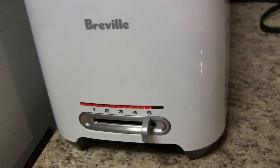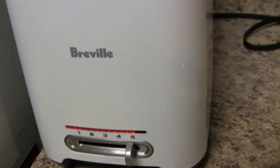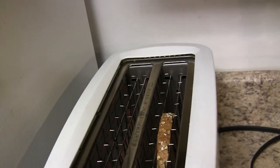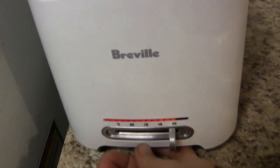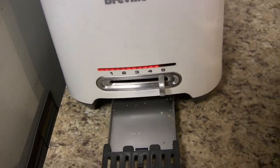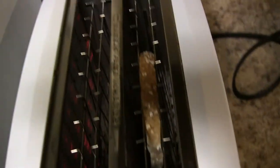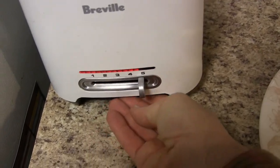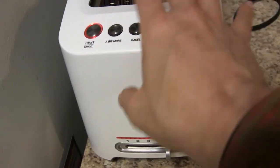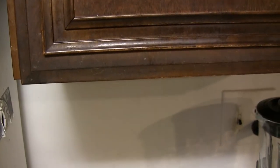You know, one reason why I'm sort of obsessed with toast is because for a long time I did not have access to a toaster. One thing I like about this toaster is that the crumb tray is in the front. Some of these trays are in the back and you have to turn the toaster around. I'm going to pull it out a little — it's right under this counter and it does create a lot of heat.